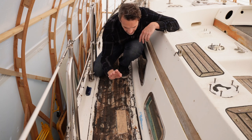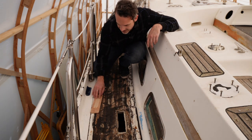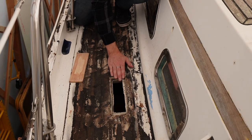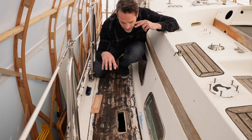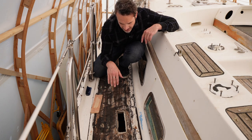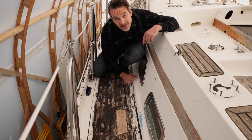While we're on the topic of coring and the deck, I'm curious what you think about these old deck prisms. I'm considering reusing them. Once the teak is gone I'll have to reconfigure the construction so the glass sits low enough to be flush on deck. Do you have any thoughts on that?